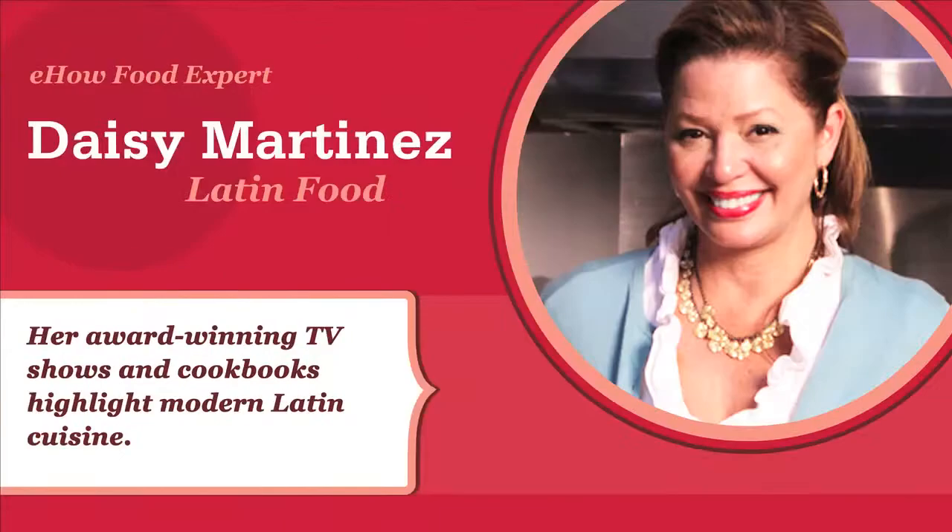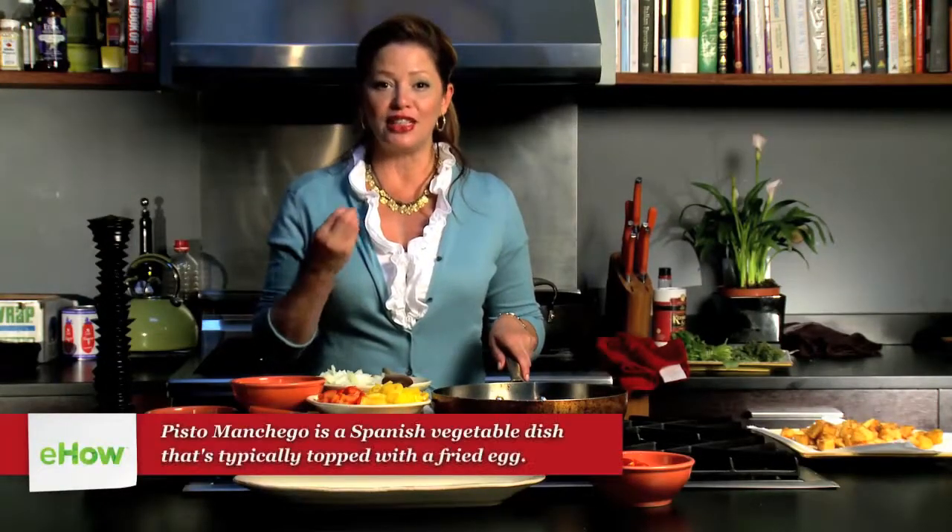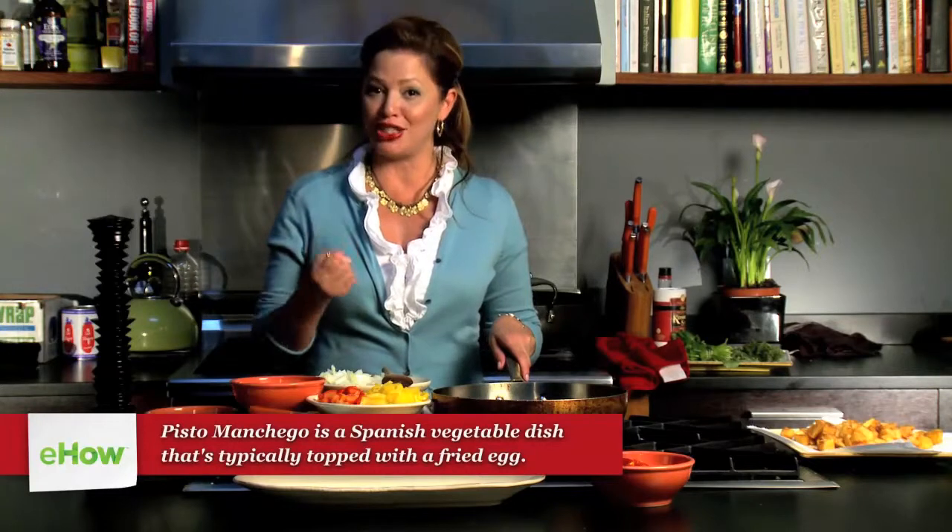Hola, I'm Daisy Martinez on eHow.com. Today I'm going to be making Pisto Manchego, a delicious ratatouille-like dish chock-full of delicious veggies from the La Mancha region of Spain.